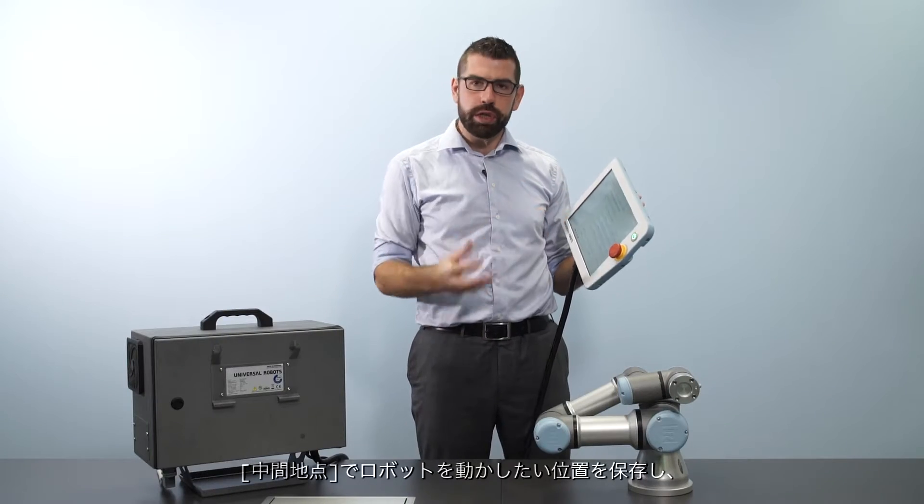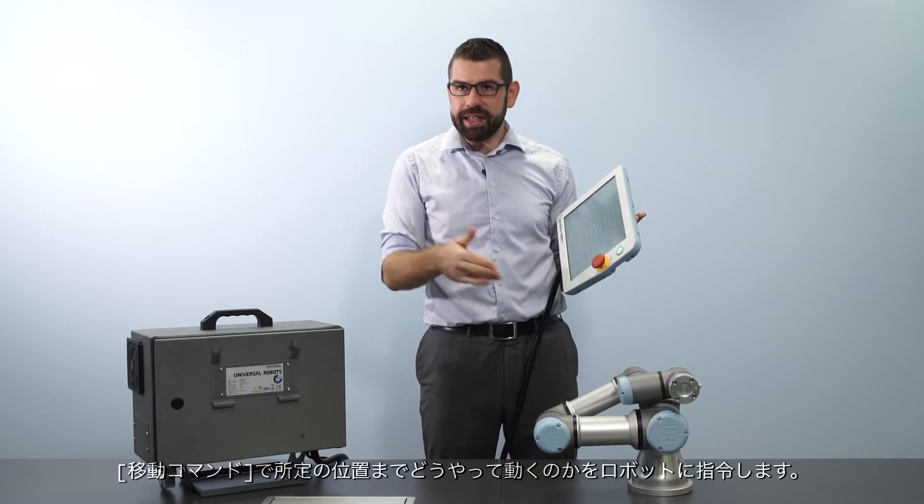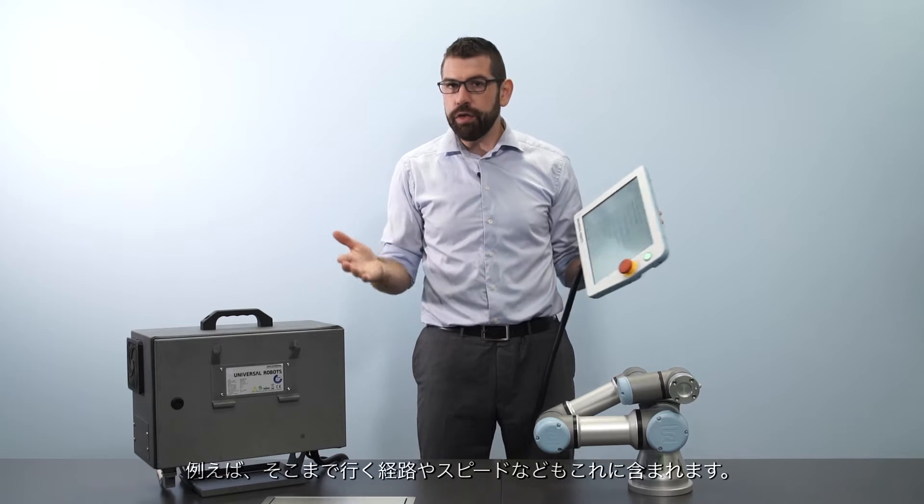The waypoint stores the target position for the robot. The move command tells the robot how to get to that position — for example, what sort of path to take and how fast to move.